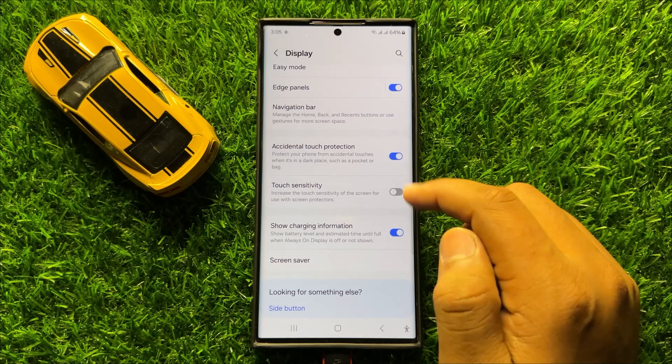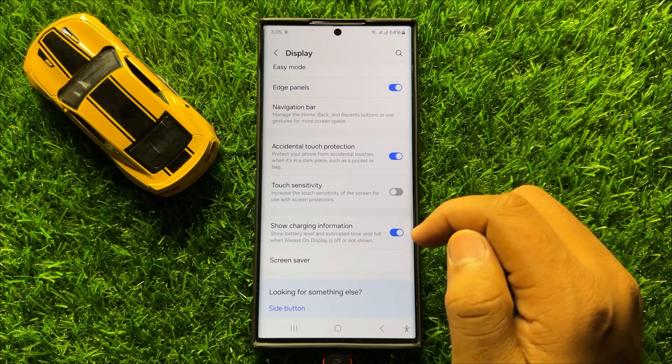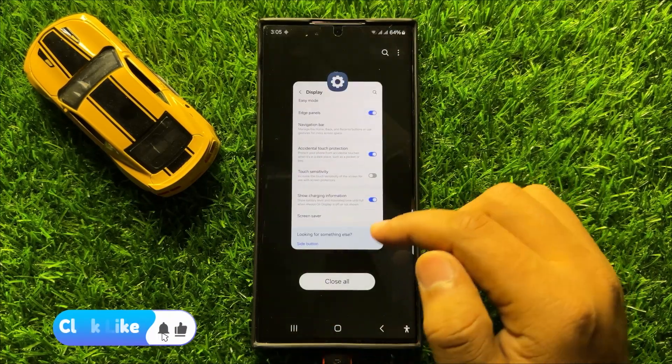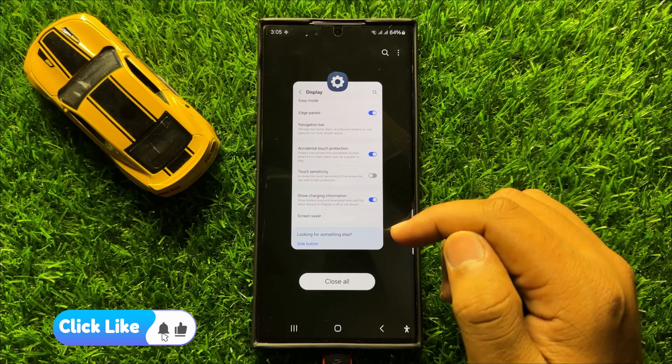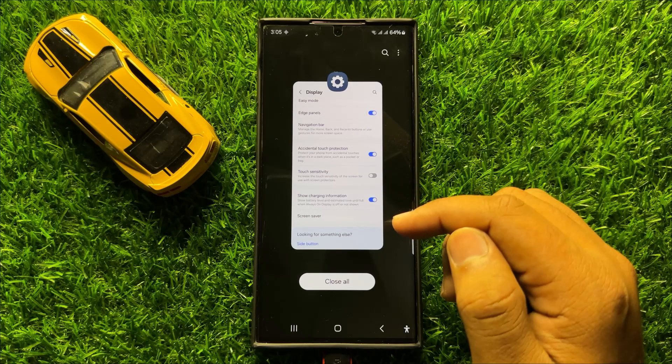After turning on Accidental Touch Protection, also turn off the Touch Sensitivity button. Customizing these two settings will help you prevent dialing any emergency number while your mobile is in your pocket.